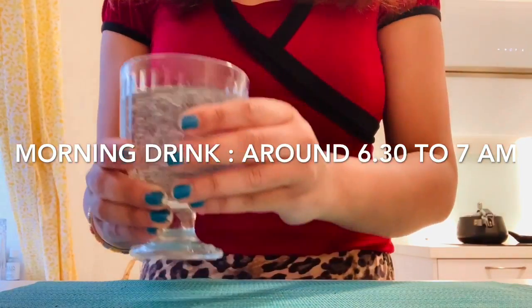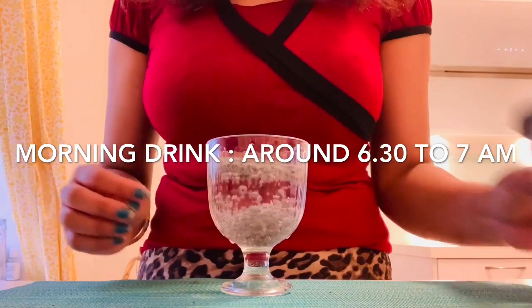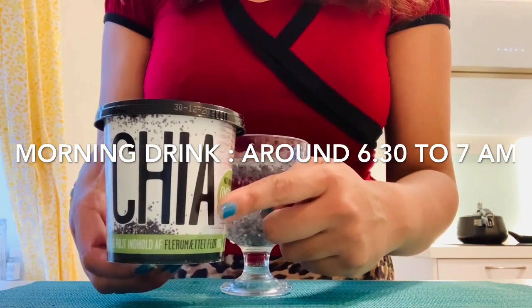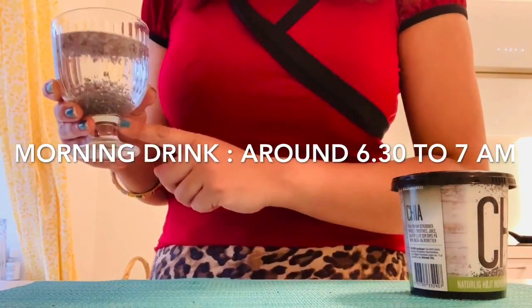After waking up in the morning, I always prefer to have one healthy morning drink. You can have chia seed water, lemon honey water, lemon water, or jeera water. But nowadays chia seed water is my absolute favorite and I always love to have it in the morning. Chia seeds are very good for your weight loss journey.